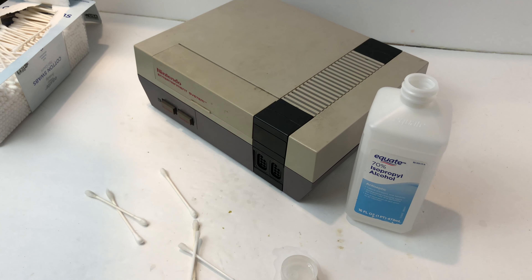Now let your NES sit for about an hour. Give it time for all the alcohol to dry up before plugging it in. Hopefully, when you plug it in and press that power button, everything's working nice and smoothly.